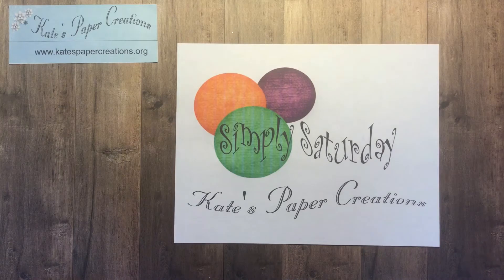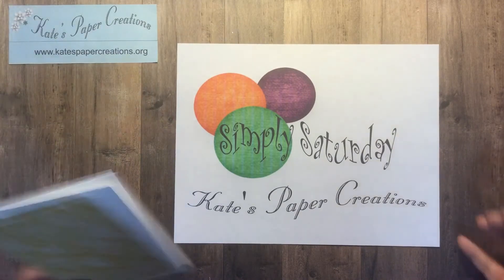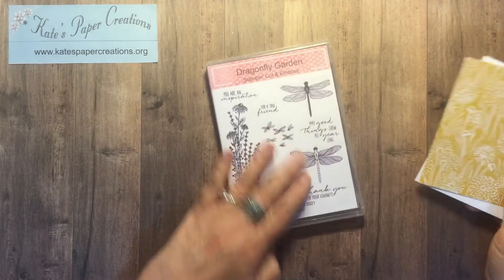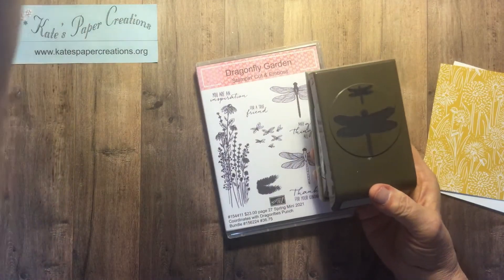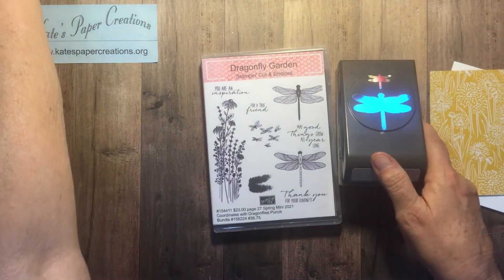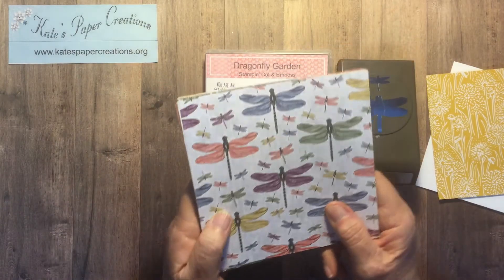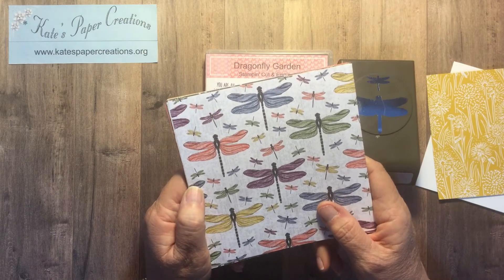I am featuring products from the new mini catalog that's coming out, going live January 5th of 2021. The Dragonfly Garden stamp set, punch, and papers are all available to us as demonstrators to show you some things and give you a chance to see them in action so you can make some wish lists for the new catalog.